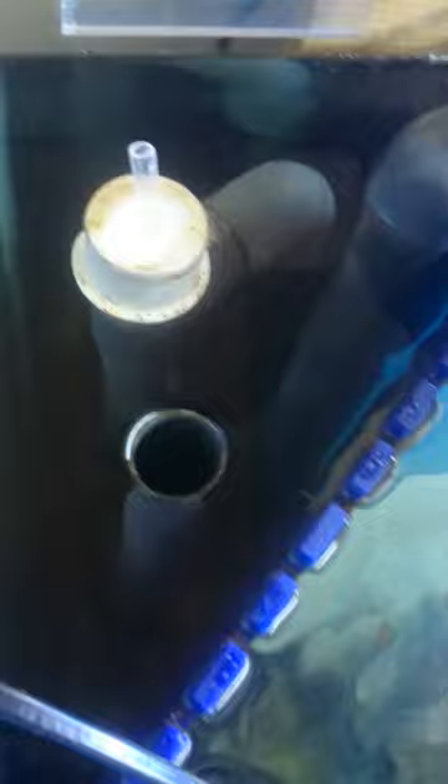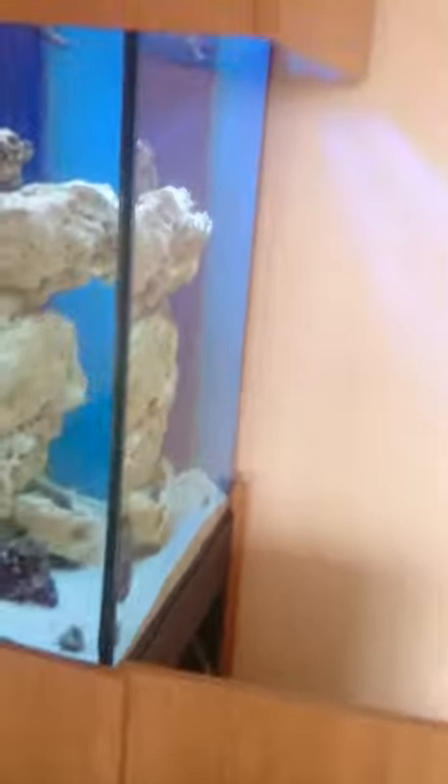Just ignore the clamp — I'm trying to get my background to stick. You can see the overflows there; perfectly quiet. Everything's just coming on great.